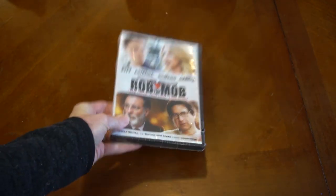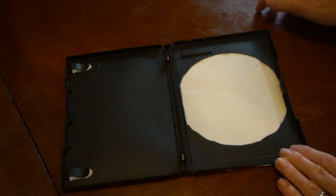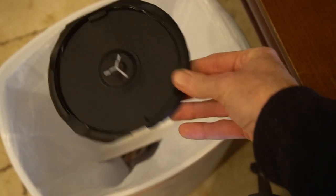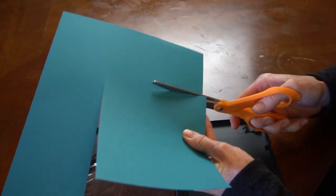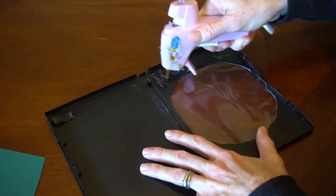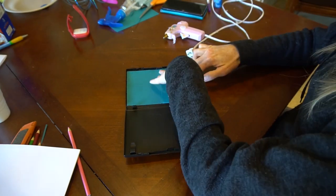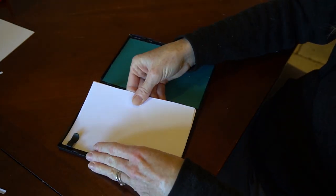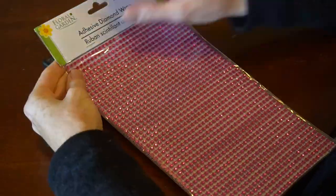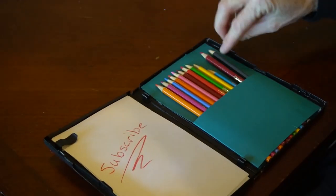Number nine: did you know they sell DVDs at the Dollar Tree? While they may not be well-known movies, if you love the movies, go ahead and watch them. Use colored paper to line the inside of the case and to create a pocket for colored pencils. Add white paper on the left side — the tabs are perfect to keep the paper in place. Want to add a little something extra? Use adhesive diamond wrap on the outside to give it some extra bling. Get two packages to cover both the front and the back.